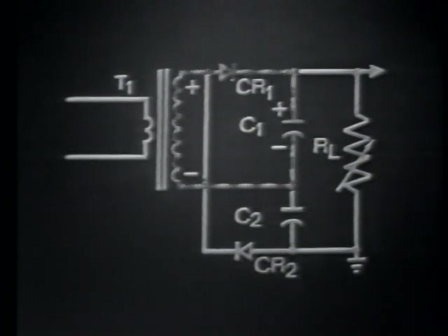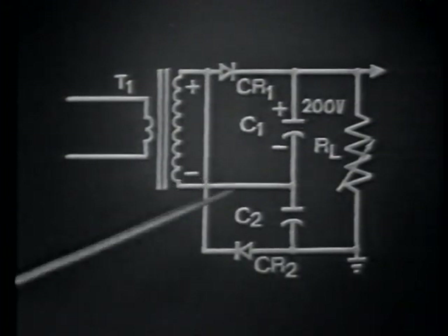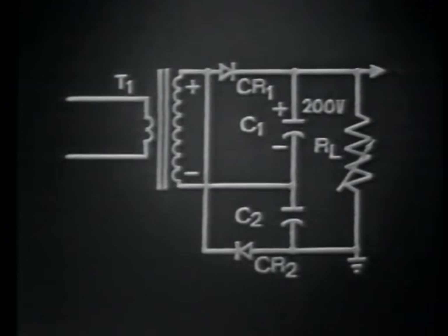During conduction time, CR1 is effectively a short. Therefore, C1 charges to the peak voltage of the transformer secondary. If the peak of the secondary equaled 200 volts, C1 at this time would be charged to that value. For the sake of explanation, let's leave C1 charged and consider the negative alternation of the input signal.